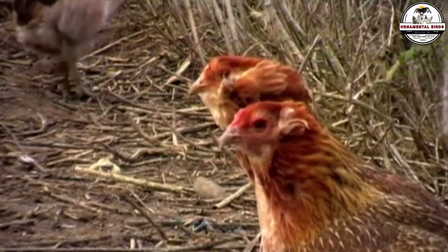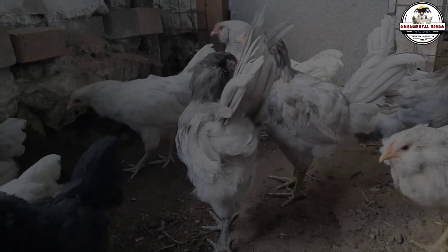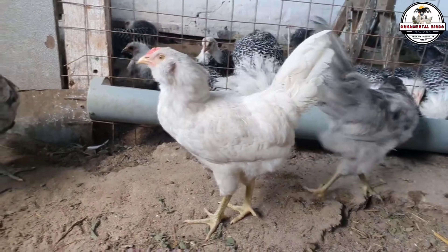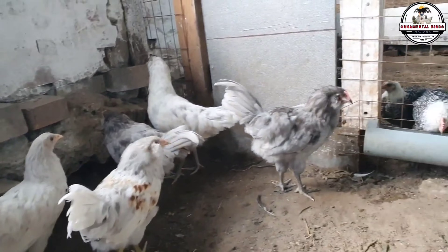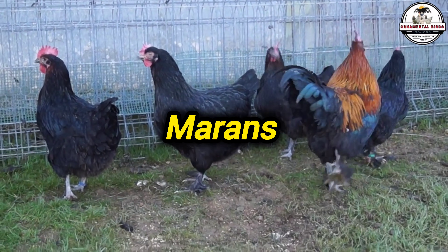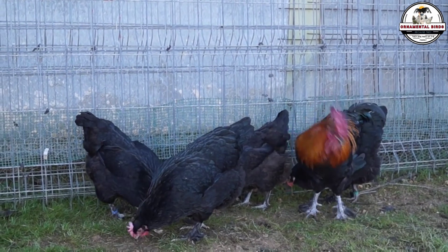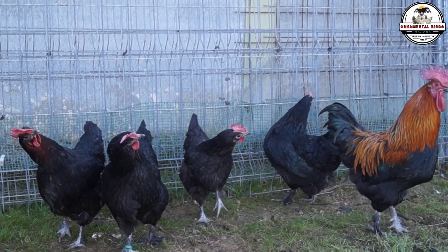Now that you master the color theory, let's go to practice — recipe number one, the one I call the gold standard. If your goal is to get a dark, intense green egg — military olive or forest green color — you need to maximize the darkness of the brown paint. The darker the brown tint over the blue, the deeper the green will be. The best possible cross is a black copper Marans rooster crossed with an Americana or Legbar hen.